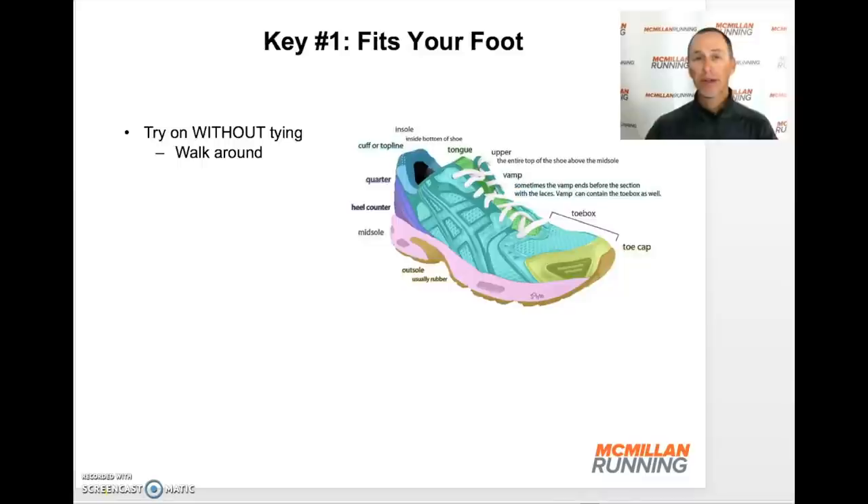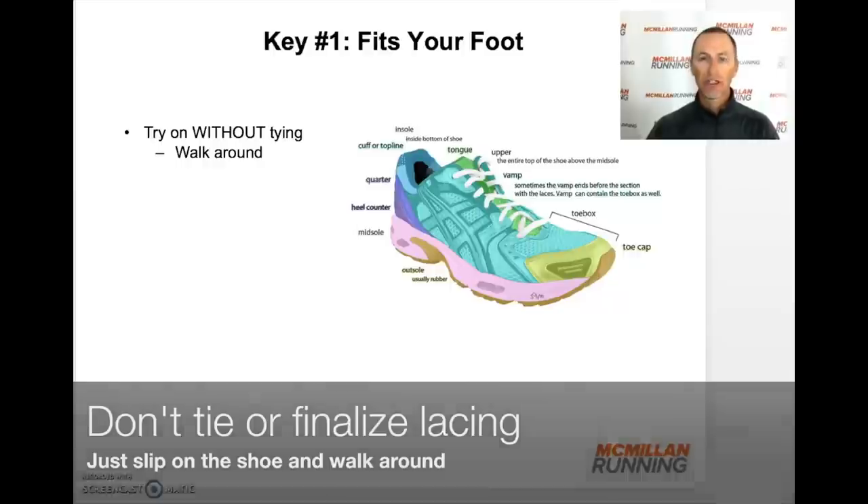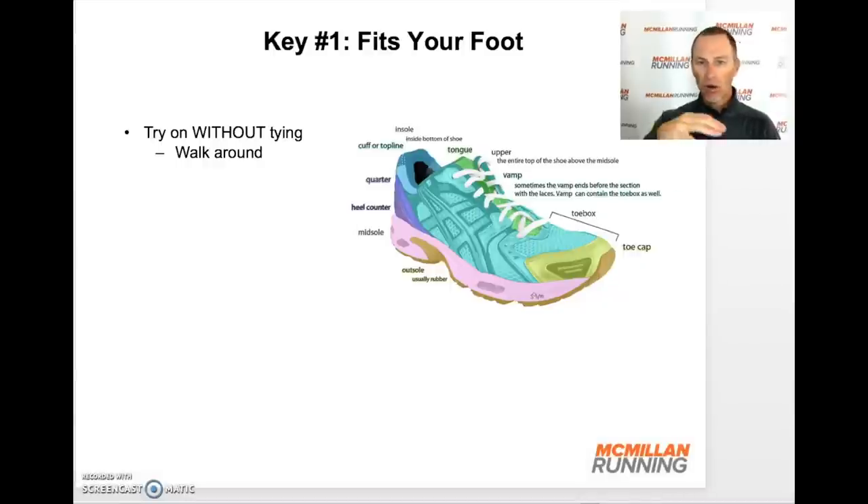First, when you get a pair of shoes, you're going to try them on, but don't lace them up. Don't snug them to your foot. Just slip them on and walk around — either in the store or, if you've ordered them online, around your house. The reason is that the shoe should mostly fit the shape of your foot without having to tie it. It should mostly feel good without having to lace it tightly. Lacing is for refining the fit of the shoe.